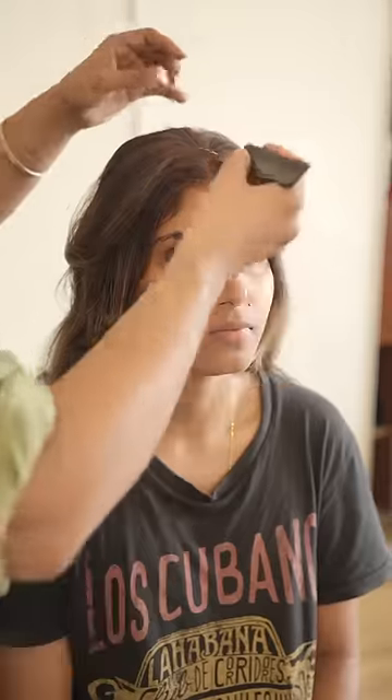Hi guys, my Kanjivaram hairstyle bun came out very well, so I will show you how I made this bun.